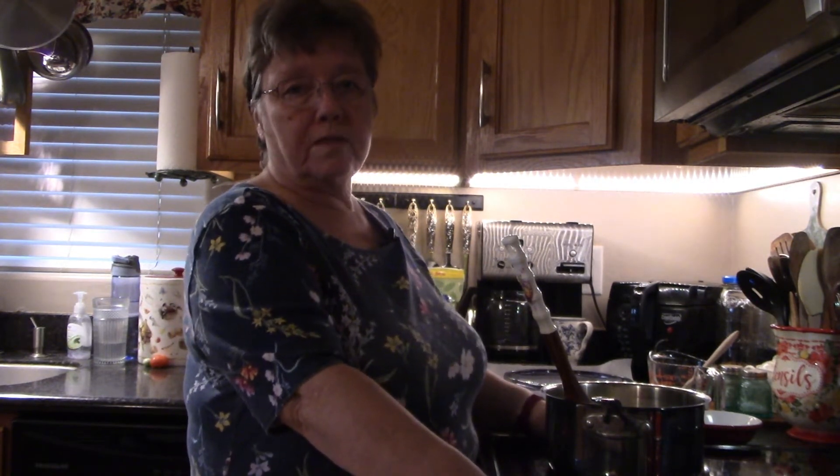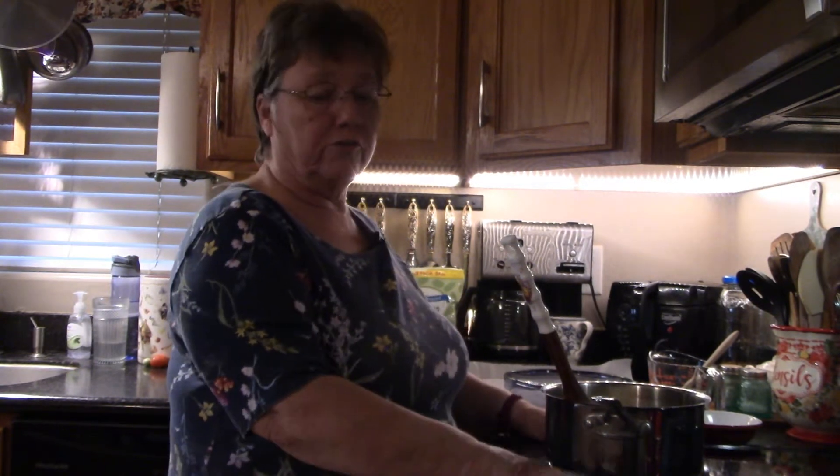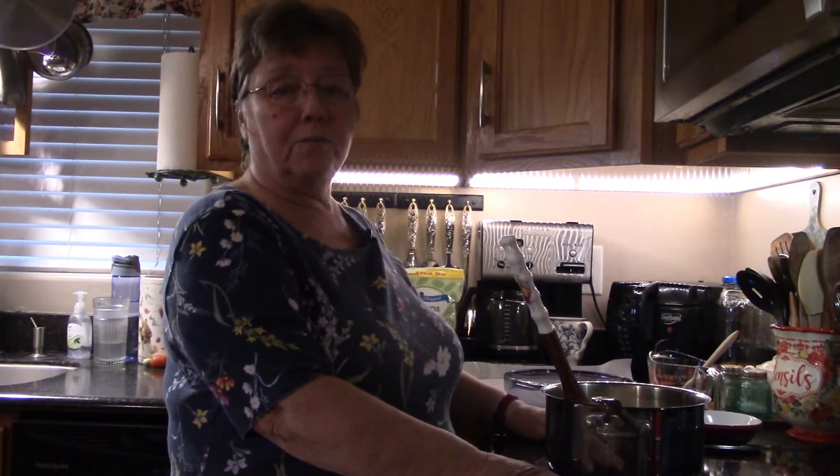Hi everyone! It's Donna from Donna's Corn Free Cooking. As promised on my last video, today I'm going to attempt again to make this English toffee. I've made it several times but had some problems with my stove — they couldn't get the parts to repair it, so I had to wait on a new stove, which I got, so now I'm going to see if this will come out right today.